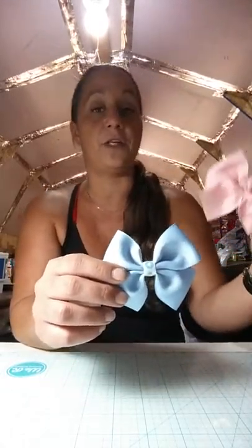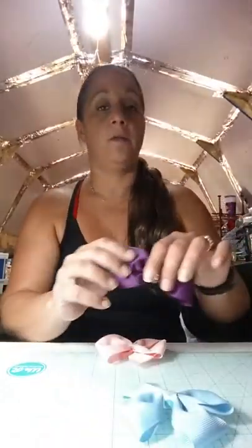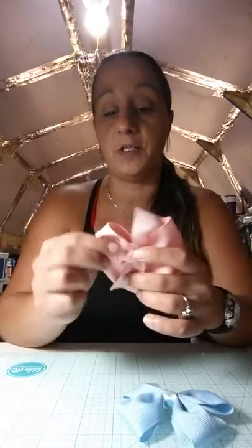Hello everyone and welcome back to Crafting with Janine. Today we are going to be making these very simple bows. I've had a couple of requests for some simple bows, so I'm going to show you how to make two different styles. This one here is a double tuxedo bow style, and then you can do the single one using the same method. It's really cute and very simple. And then I'll be showing you how I do these pinwheel bows.